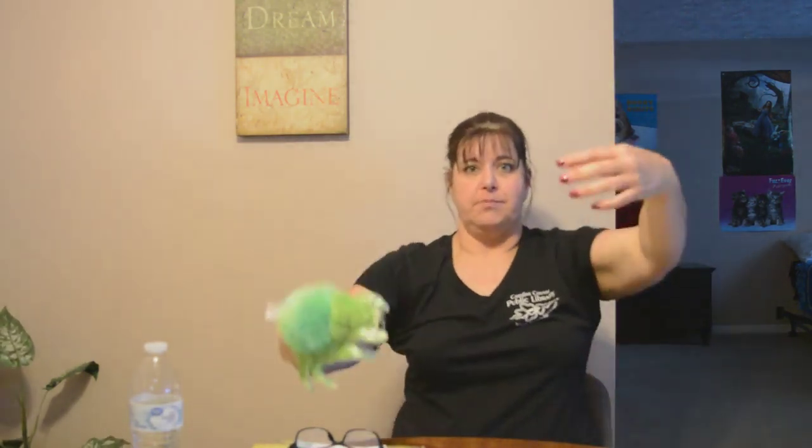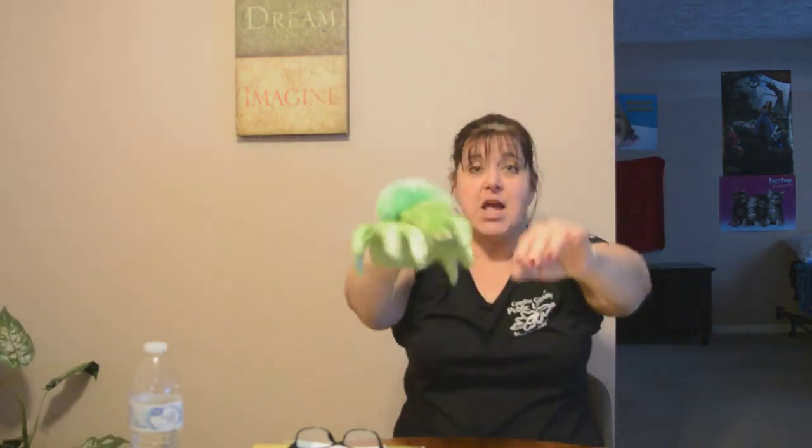Make big spider legs with your arms and get your big, great big voice ready. Let's sing his song for him. You ready? He's ready too. Great big voice. The great big spider went up the water spout. Down came the rain and washed the spider out. Out came the sun and dried up all the rain. So the great big spider went up the spout again.